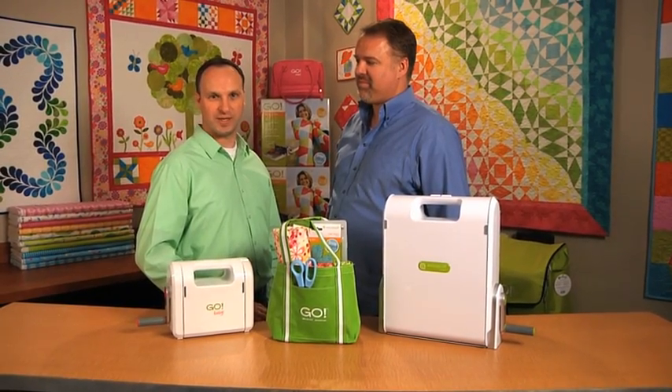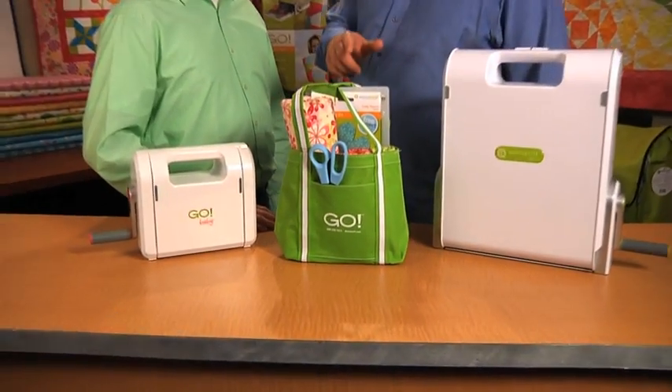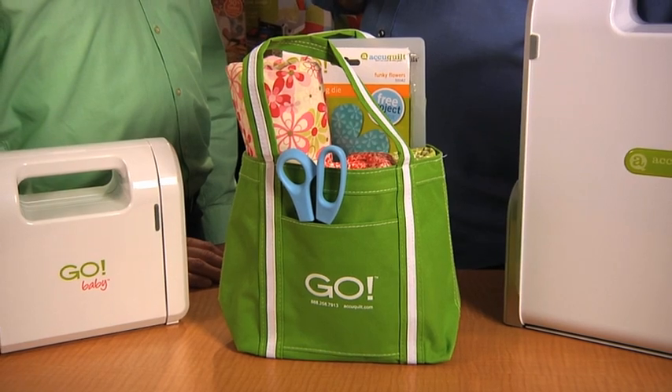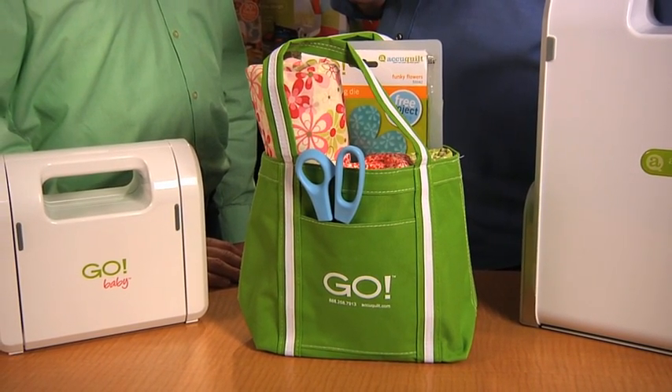Hi, I'm Dana and I'm Jason with the AccuQuilt Web Team. Check out this really cute Go Mini tote. This stylish, purse-sized tote is both functional and versatile. It's available in Go Green with contrasting white stripe and stitching to add detail.